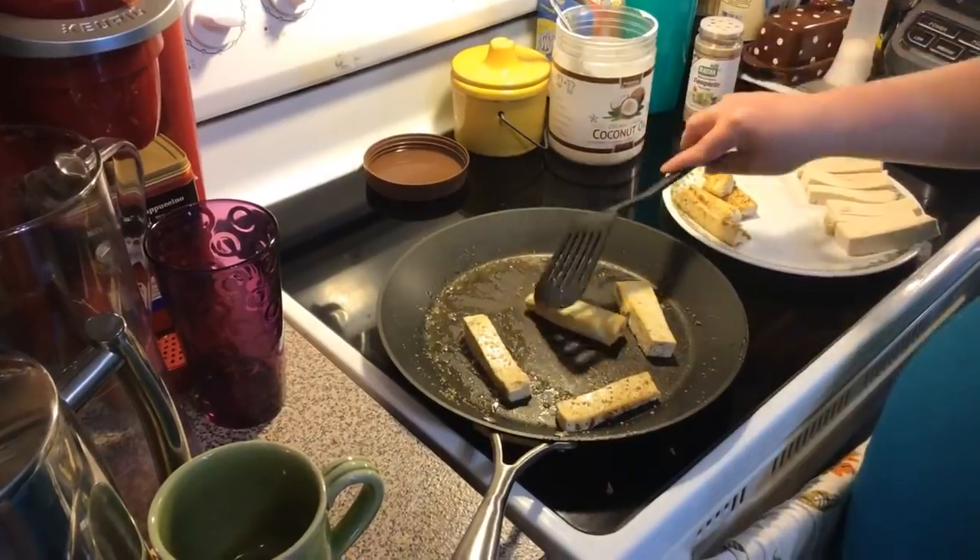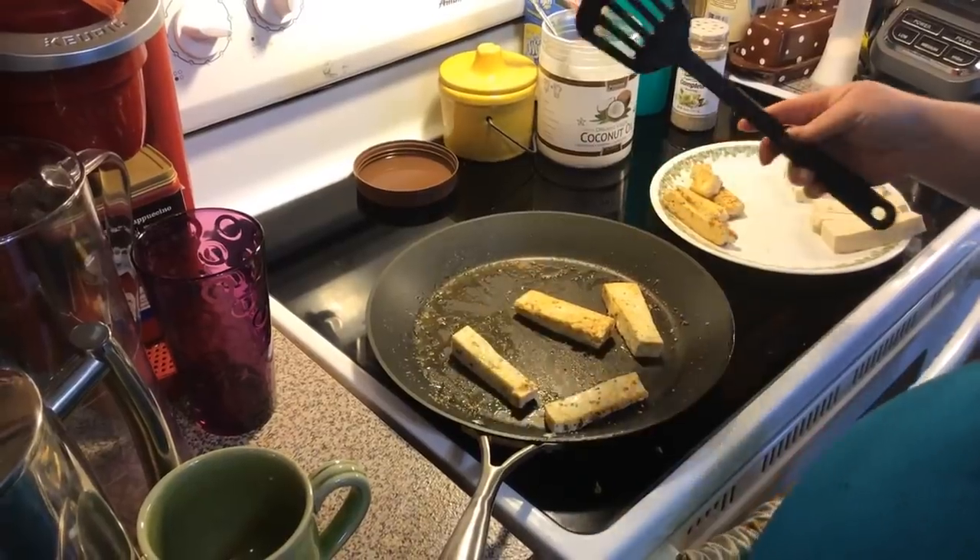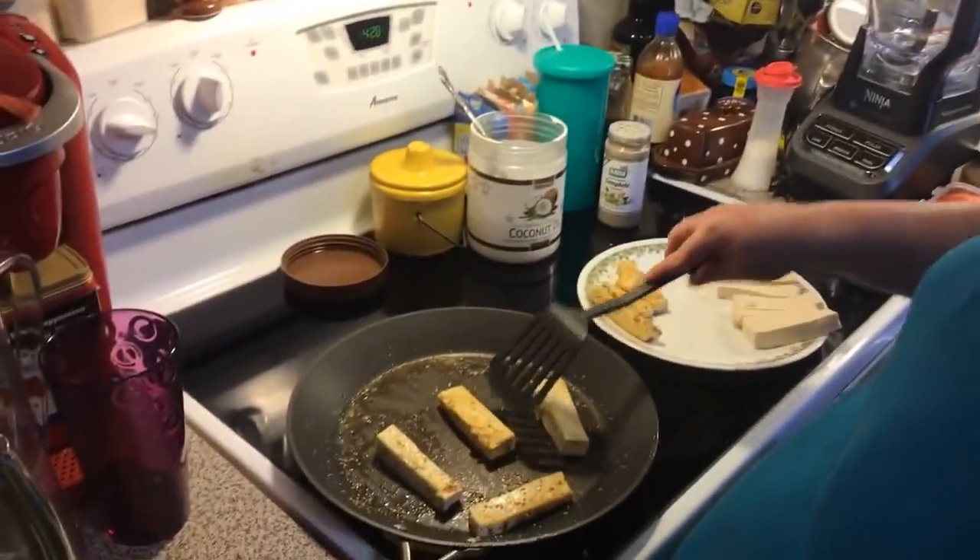You could do chicken if tofu ain't your thing, or even put in turkey — cook up some turkey slices or turkey lunch meat. You could do it to your liking.